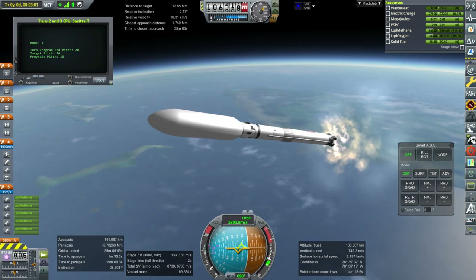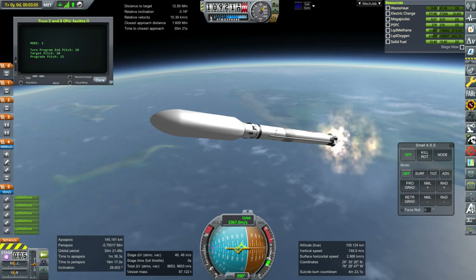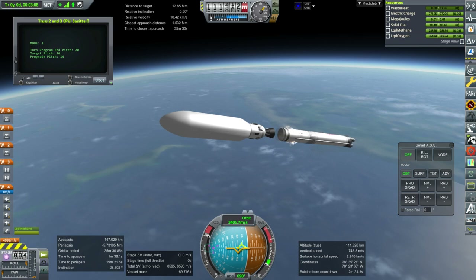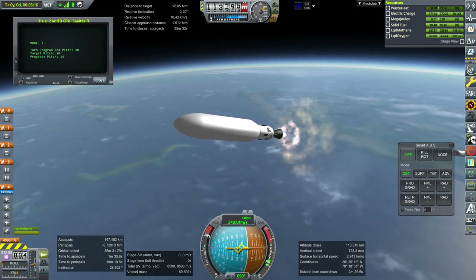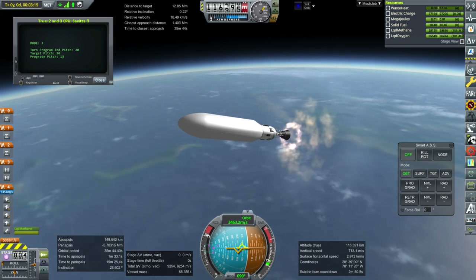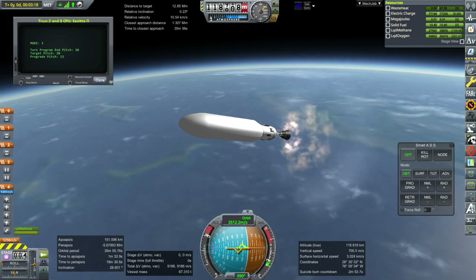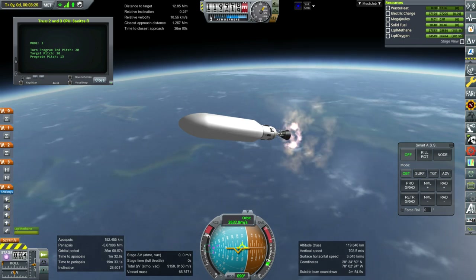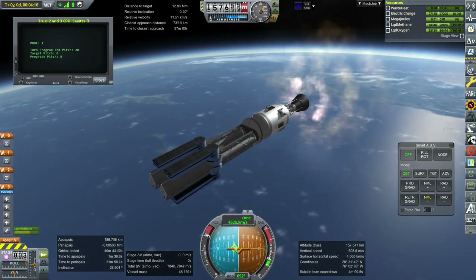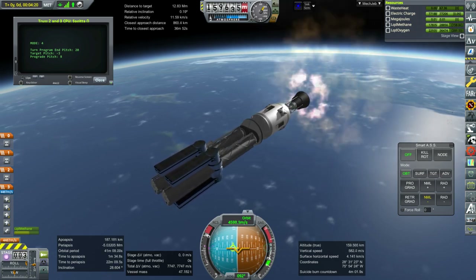For the first thing, we need to send up two more solar trusses. We've already put one on to the Mars Transfer Vehicle, and these are the other two. We see the first stage run out, then second stage ignition. All of the launches now will be with KOS since I know the margins from my own control of the flights in the earlier episodes. We've got fairing separation at a thousand meters, and there are our trusses placed on that bicoupler along with little decouplers to make sure they don't get stuck to the stage.